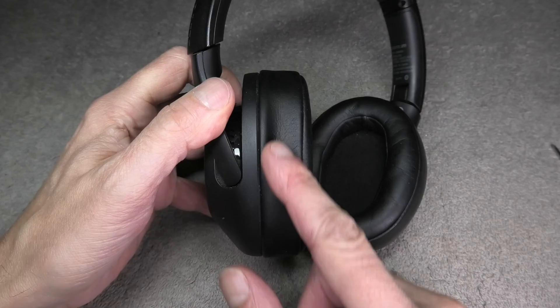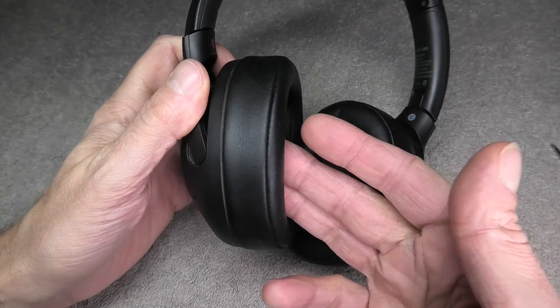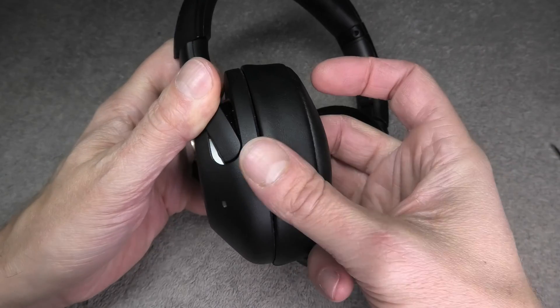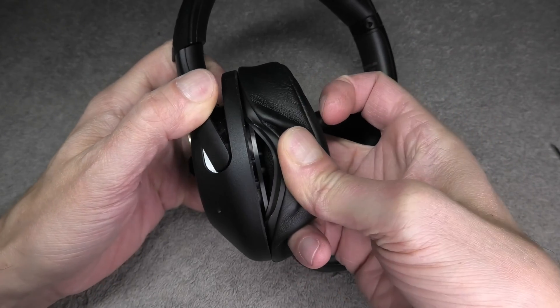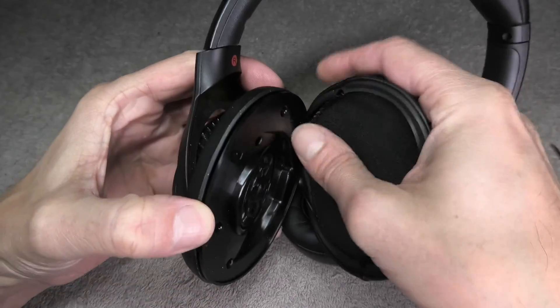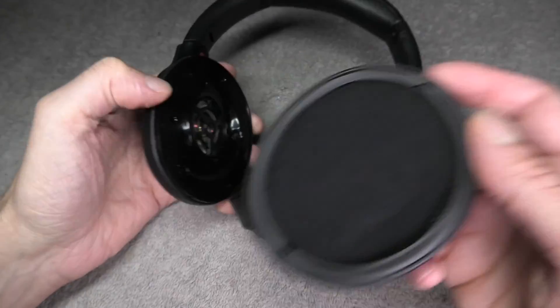The first thing we have to do is remove the ear pad, and this is really easy to do. You just put two fingers into the inside of the ear pad, and then with your thumb you hold it really tightly, and then you can kind of peel off this cover here. See, this is really easy.